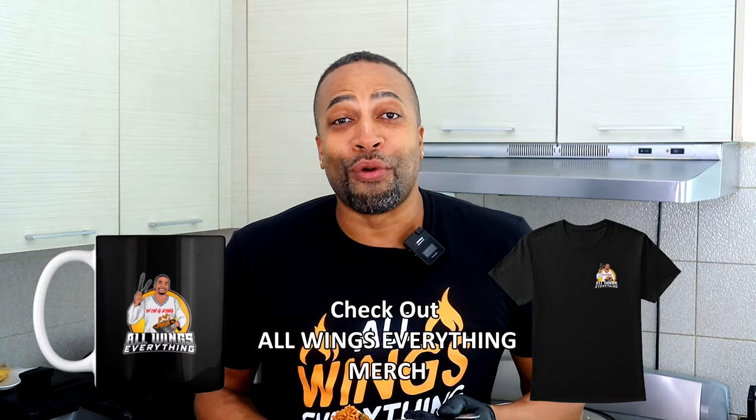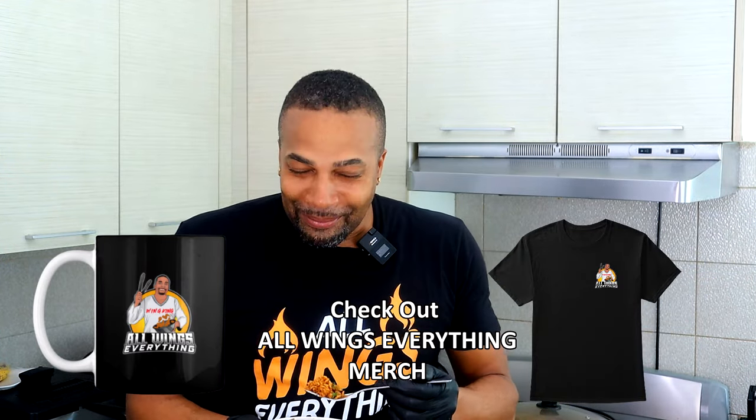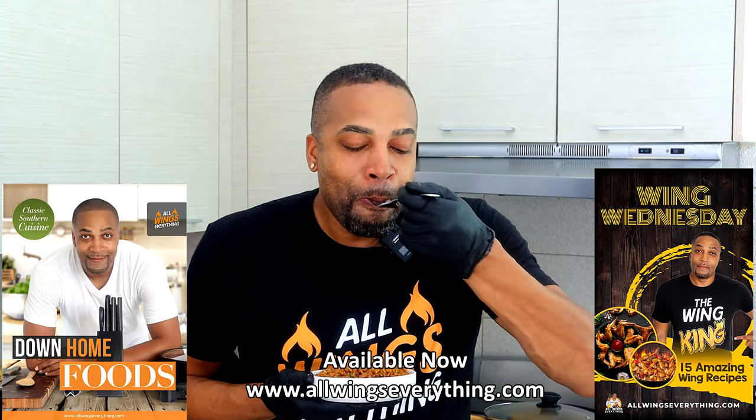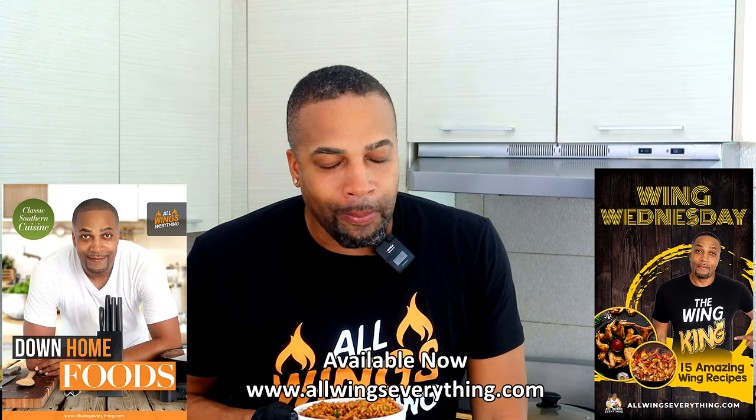So if you're a Texas Roadhouse Seasoned Rice type person, I got one for you. Just check All Wings Everything. Until then, y'all already know who I am — Spinelli, All Wings Everything. And remember, I'm not a chef. I just cook a lot. And now I'm out. Peace.